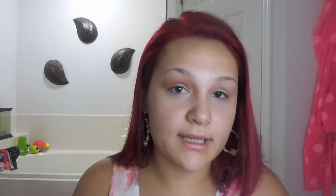I'm going to be taking the ELF eyeshadow brush and going in with the color 'C Note,' applying this all over the center lid. Once you have that padded on all over the lid...